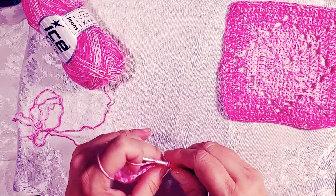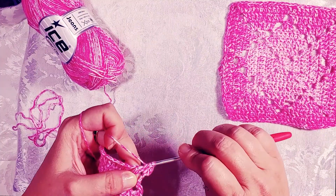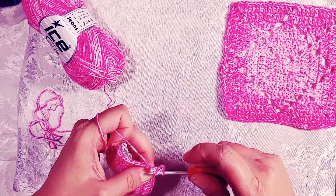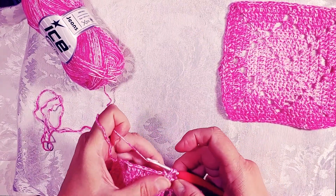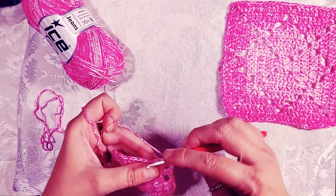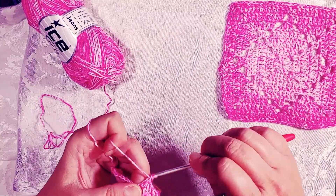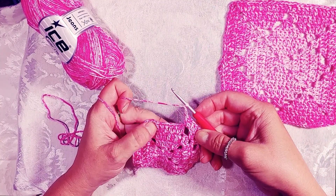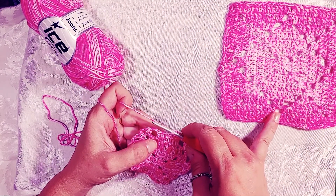Double crochet in the corner next to your three-chain beginning, then double crochet in each of the double crochets in the previous row. Then we're going to do two double crochets in the chain two space from the row below. Now we're going to do something a little different: chain three and do a three-together double crochet — that's three double crochets clustered together so that it makes a little point in the square.